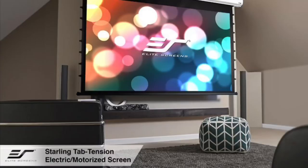So in today's video I'm going to do an unboxing, setup, and review of their Starling Tab Tension 92-inch motorized screen. It's the exact same screen I had previously, but this one should be clear of any quality issues — they've worked out the kinks and it's now available for consumers.